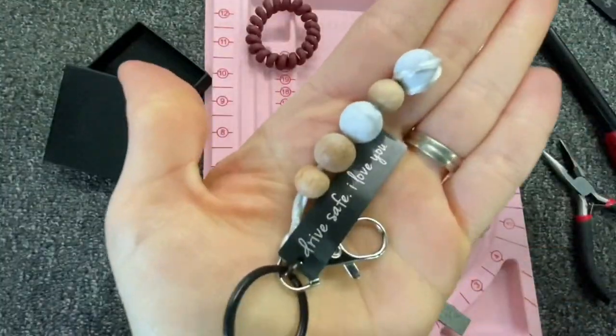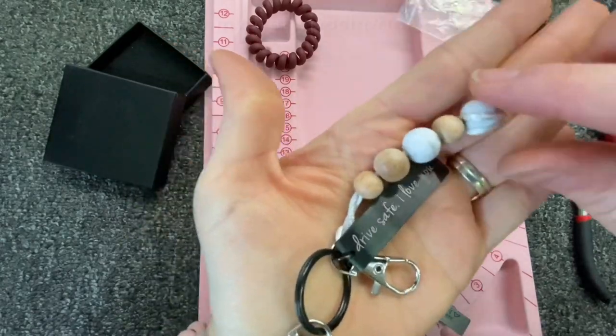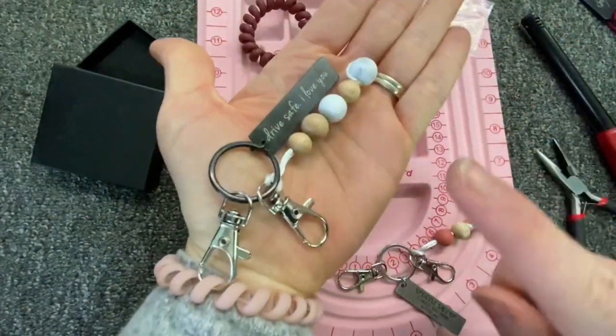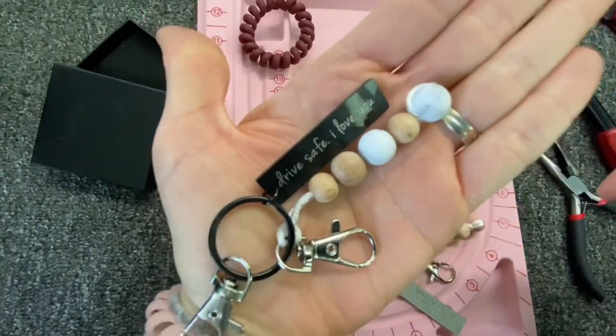You can find everything that you need to make a wristlet like this on myprettyposhprincess.com. Multiple different colors and styles are available. Enjoy and have an awesome day!